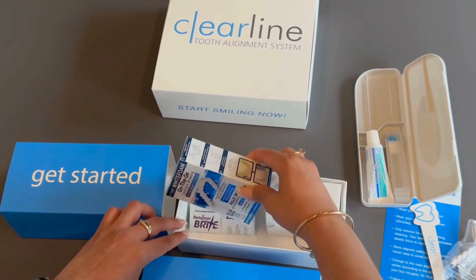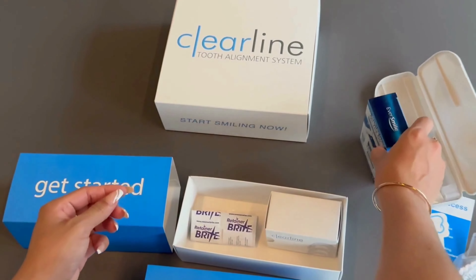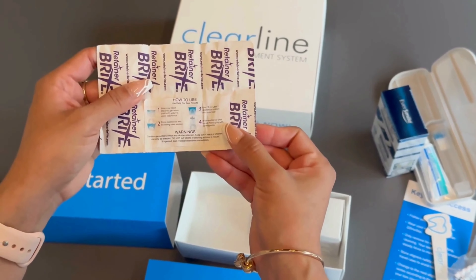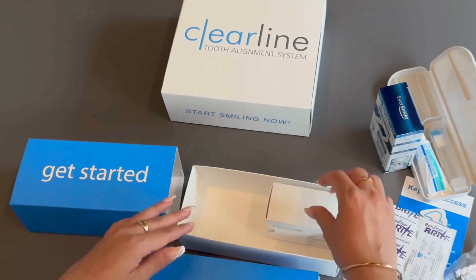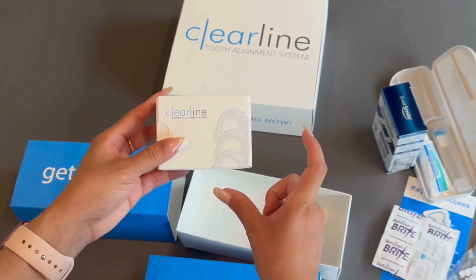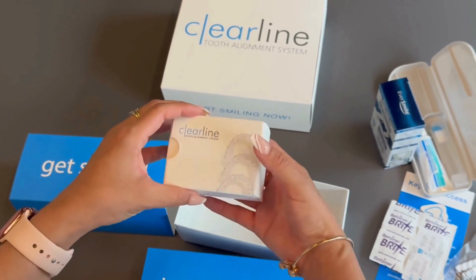The box also contains white foam for freshening and whitening your teeth, and retainer bright tablets for cleaning. Additionally, we provide the patient's first three aligners in a box, where you will also find a useful scheduling template to help plan aligner changes.